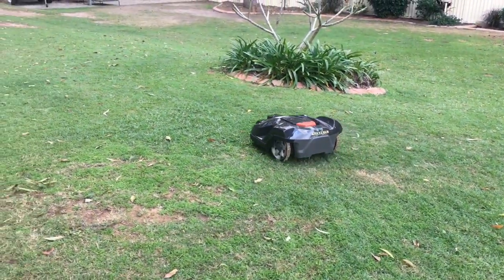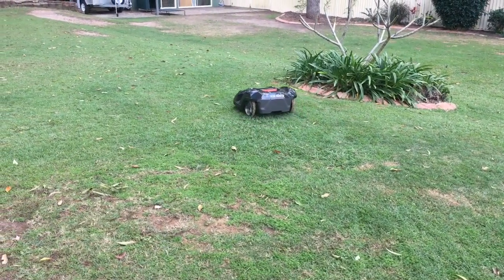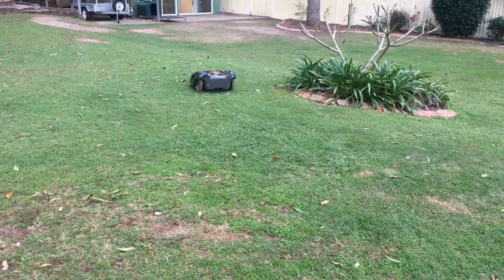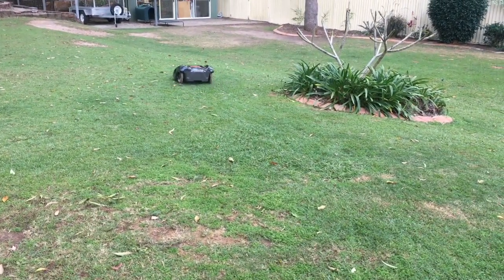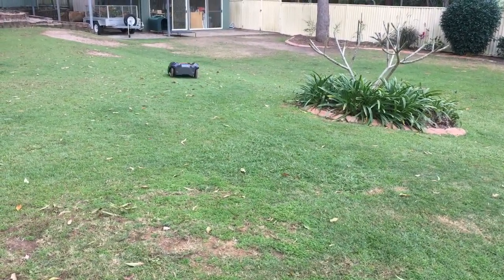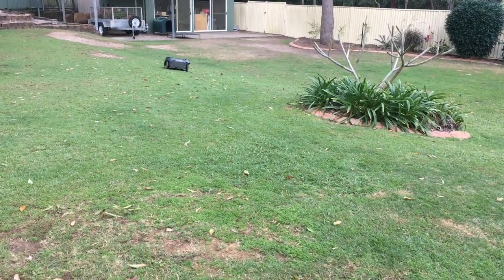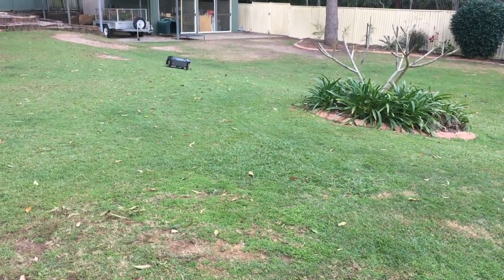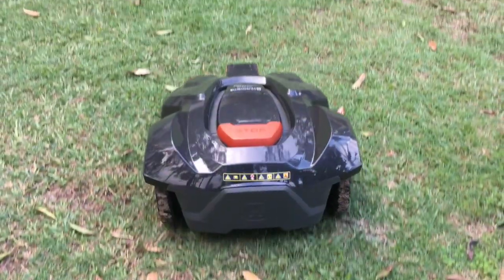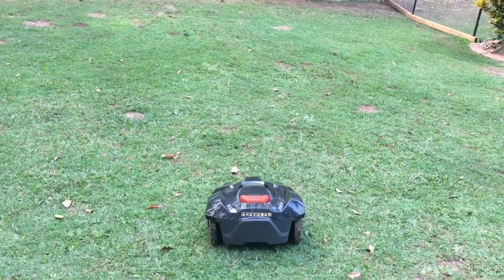How valuable is your time? With the auto mower it does it all — you don't have to do anything. I just do the edges and change the blades every three months. With the ride-on you have to pull it out, make sure it's got fuel, the battery is charged, get it serviced, keep the blades sharp, and take the clippings somewhere. It is up to you — how valuable is your time?